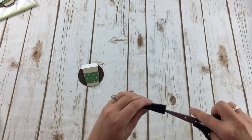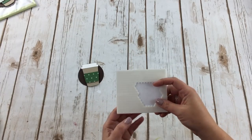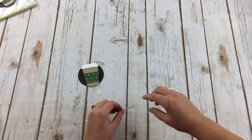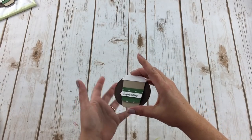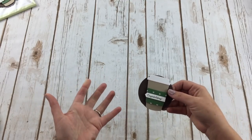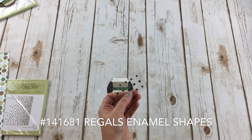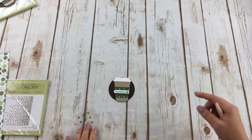Now I'm using the brand-new mini dimensionals — I call them the little baby dimensionals, they're just so cute and adorable. I'm adding that label right on top of the focal point, and now we're almost done. This focal point could also be used on a card or a scrapbook page — today we're using it for packaging. The last element I'm adding is an enamel shape from the Regals family — one of the circle dots — just as a fun embellishment.